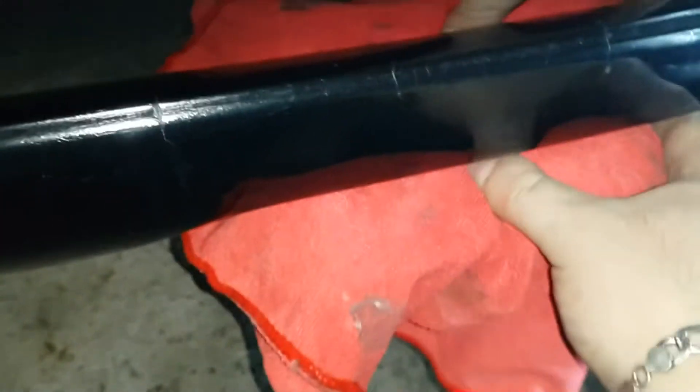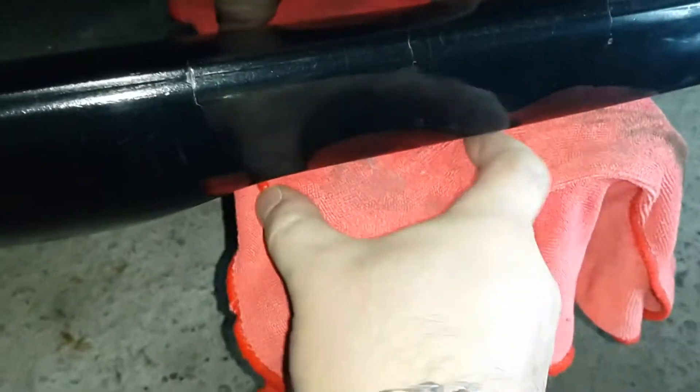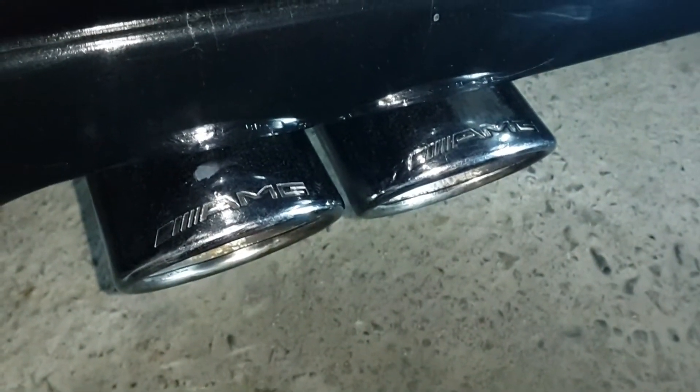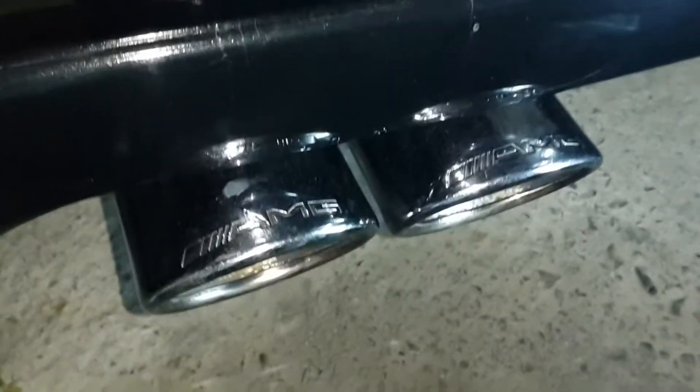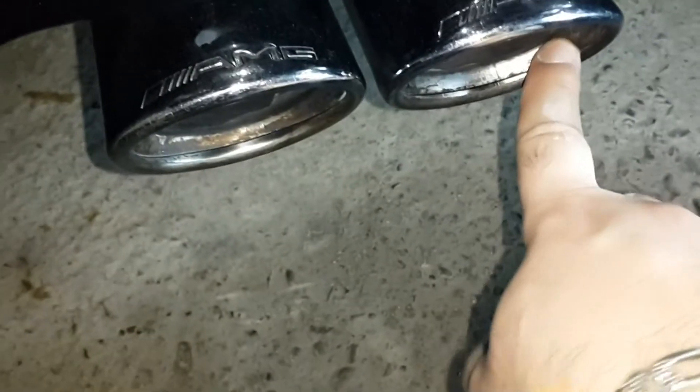I used this towel for buffing. Now I will show you the final result. I buffed it with this microfiber towel, and here I am buffing it. Now I will take it out and show you the final result. I think the result is better than it was — the tips look very shiny.